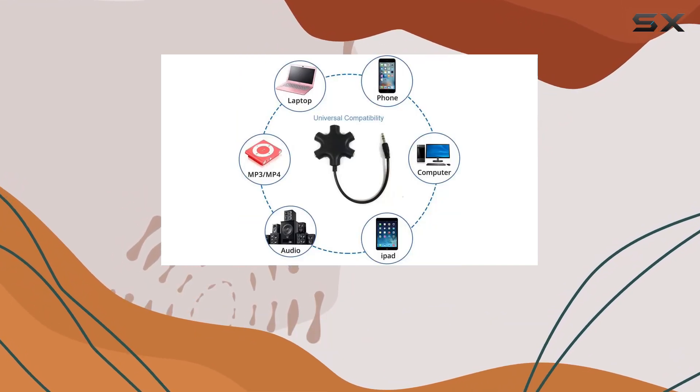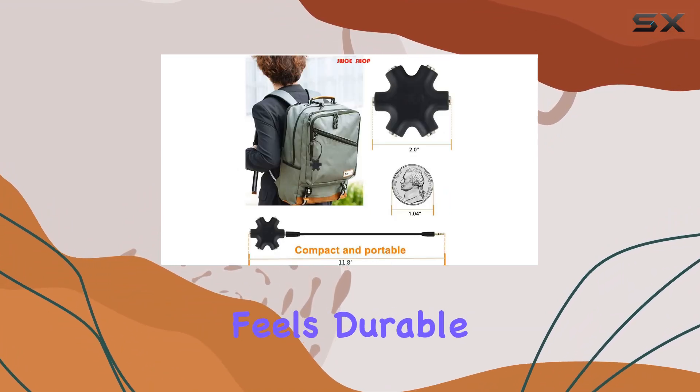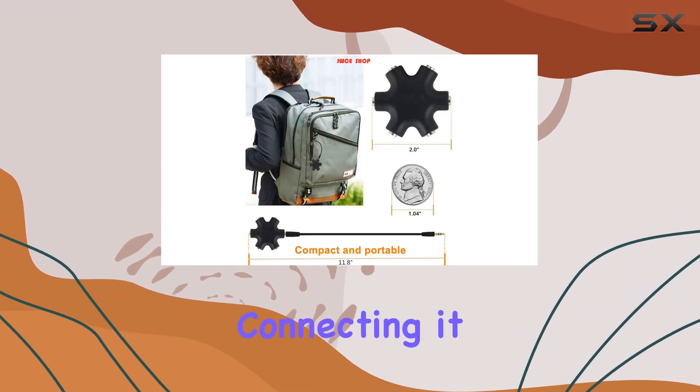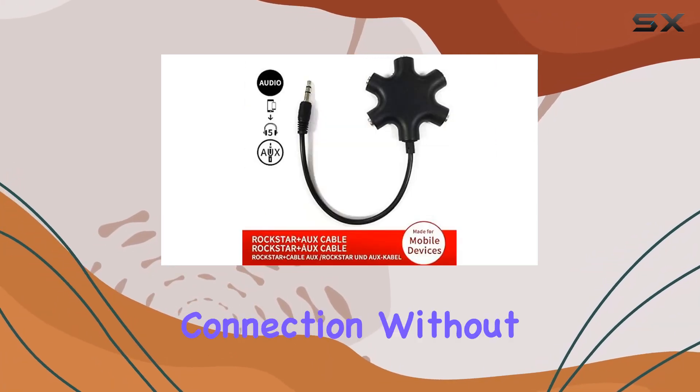The build quality is solid and the black color adds a touch of elegance. The cable is well made and feels durable, ensuring longevity. Connecting it is a breeze, and the tight fit of the ports ensures a stable connection without any audio quality loss.